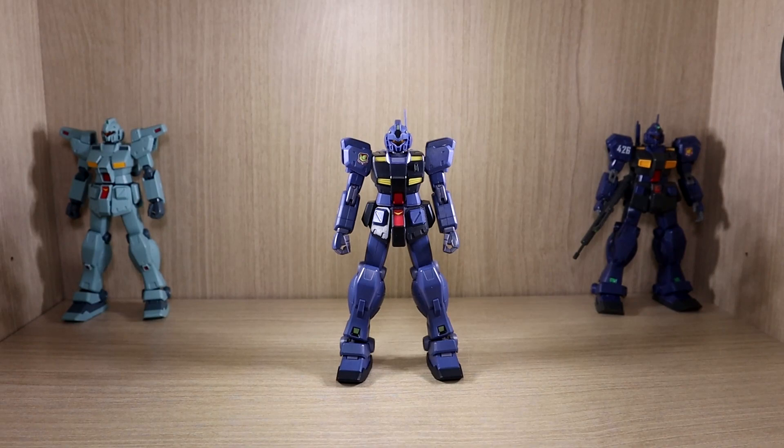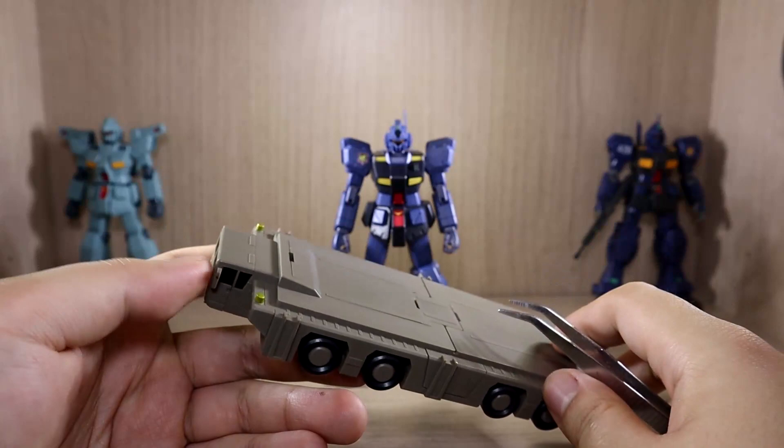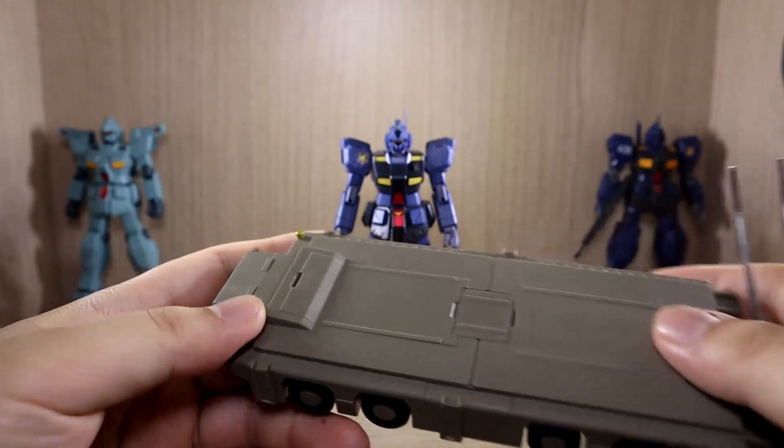Sorry for the sudden cut — someone was at my door. We've now seen the basic components. There's not a huge amount in the box, but we do get something very unique: this trailer, which as far as I know has never been included with a figure before. Really interesting.